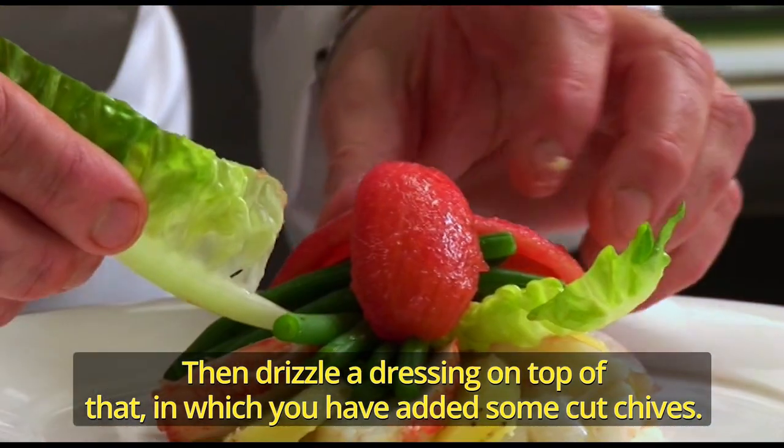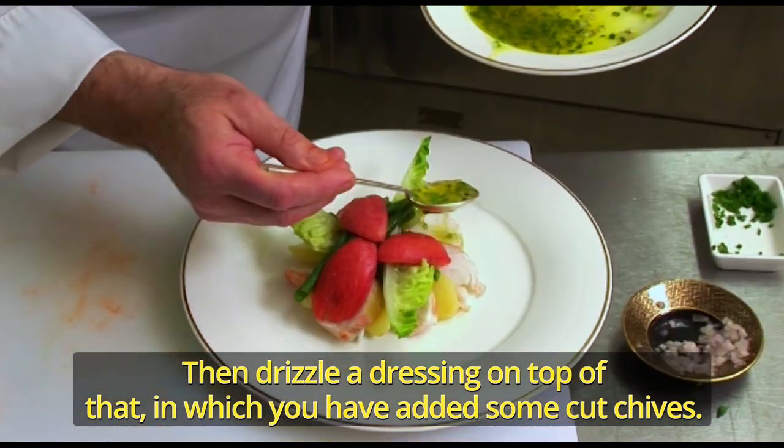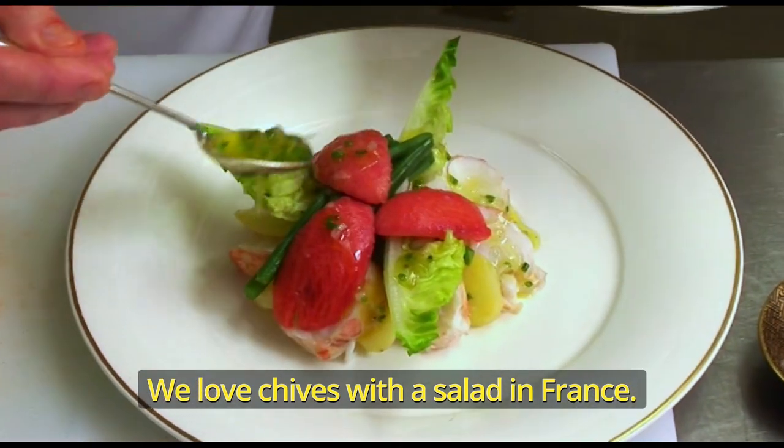Then drizzle a dressing on top of that in which you have added some chopped chives. We love chives with a salad in France.